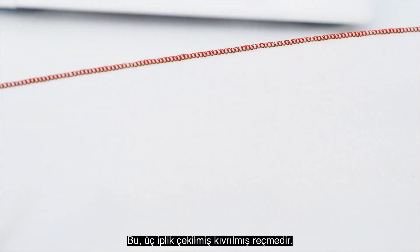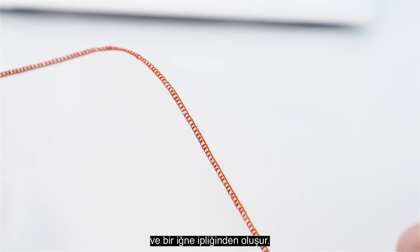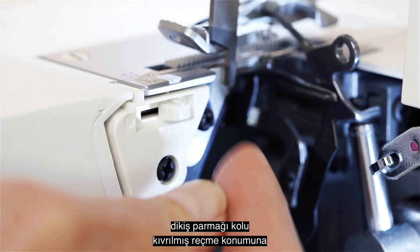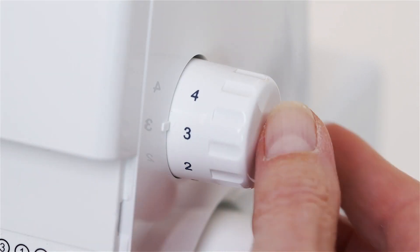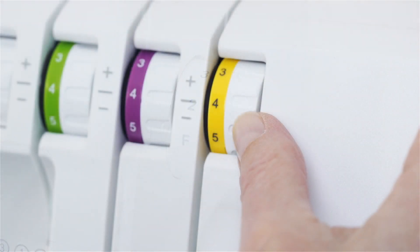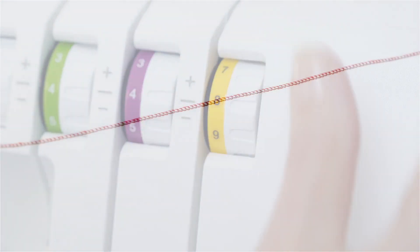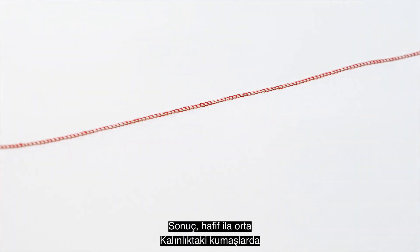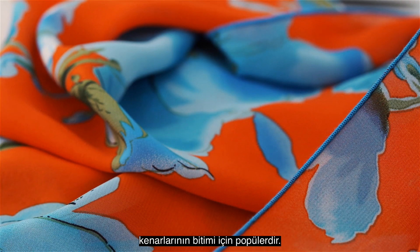This is the three thread rolled hem. It consists of the upper looper thread, the lower looper thread, and one needle thread. To achieve the rolled appearance, the stitch finger lever is moved to the rolled hem position. Also, the stitch length is shortened and the lower looper tension is tightened. The result is a fine edge on light to medium weight fabrics. It's popular for finishing the edges of napkins, scarves, and much more.